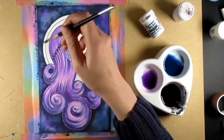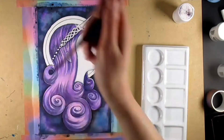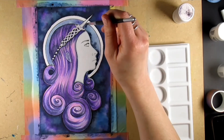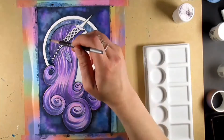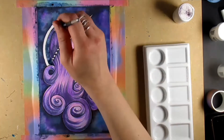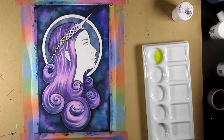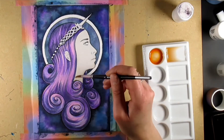I wasn't sure if I was going to be able to do a nice job of it, but I'm quite happy with how it turned out. So I've removed some of the masking fluid - I think I removed it from where the horn is - and I'm now working on the background.